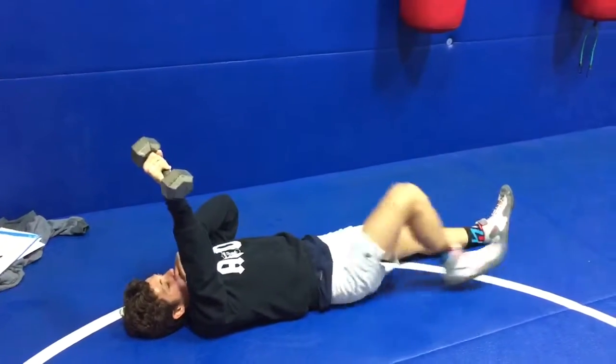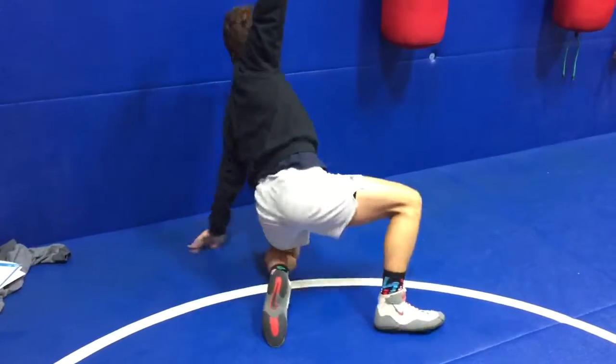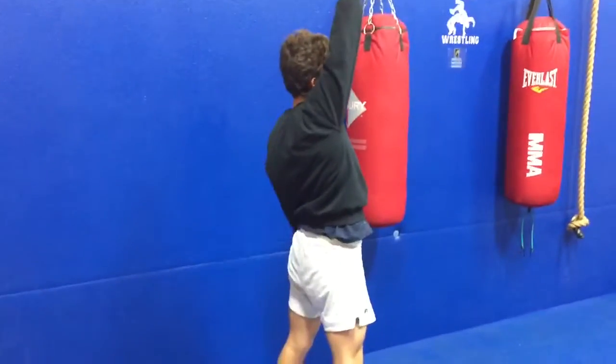Turkish Get Up. Here we go. He pulls one leg back up by his butt, pulls the arm out, throws his left leg back, all the way up to his stand.